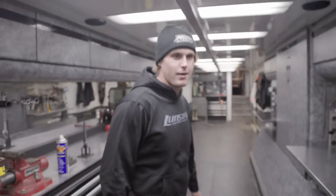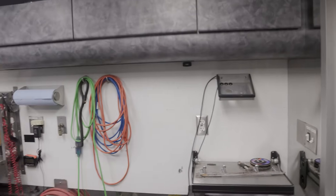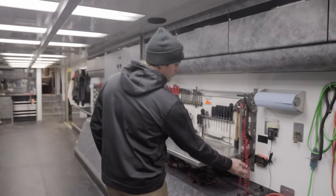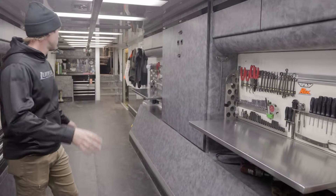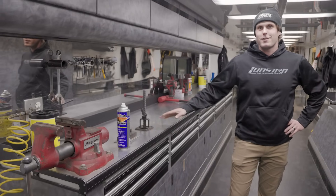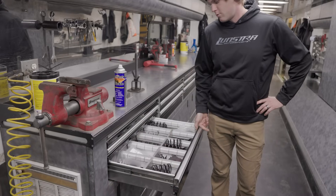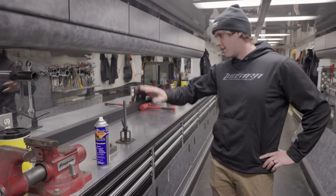We'll just start in the back. We usually have a computer here where we take all our data off our sleds. We have data loggers on the sleds and go through the data there. As we move forward, each mechanic has two work benches. If you guys know Hector, this is where Hector does all his clutching. He's got basically all his shims and components to work our magic with our Speedworks clutching. This is his little work area.